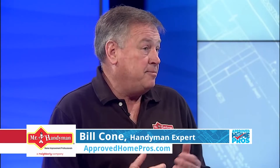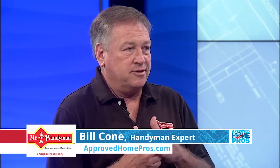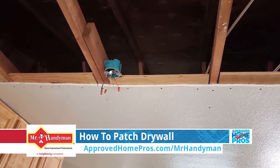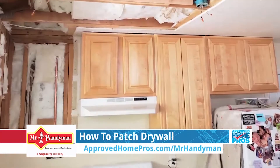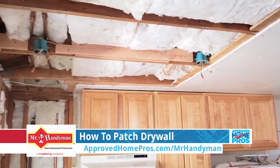Drywall is a tough job, and it's something that is maybe a little bit more art than science than just going through the steps. How do we start? You start off with cutting a patch of new drywall to match the hole that you have in your wall. You want to get that as tight as possible, and you want it to be the same thickness as the existing drywall.